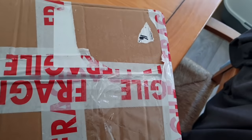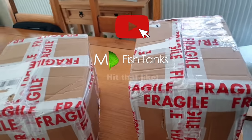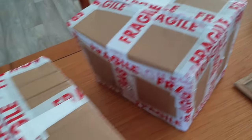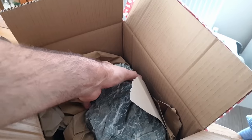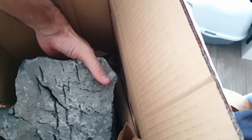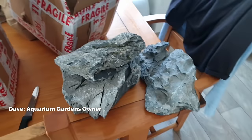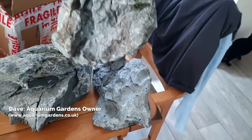Let's get them open and see what we've got. In box number one we have — whoa, big piece of seriyu stone, and another big one. This is hard one-handed. He dropped it! I messaged Dave saying any chance of a few big pieces of seriyu stone, and I didn't know they were going to be this big. But this is perfect — look, and another big bit.